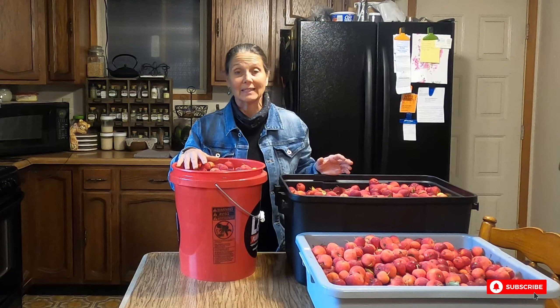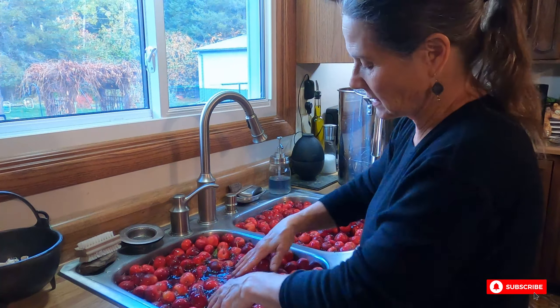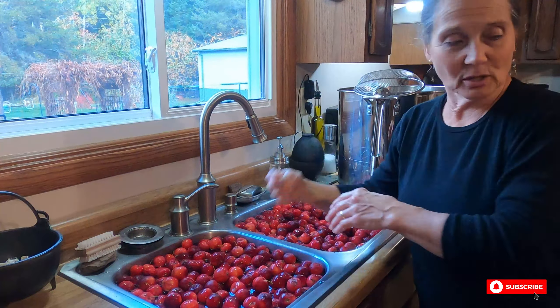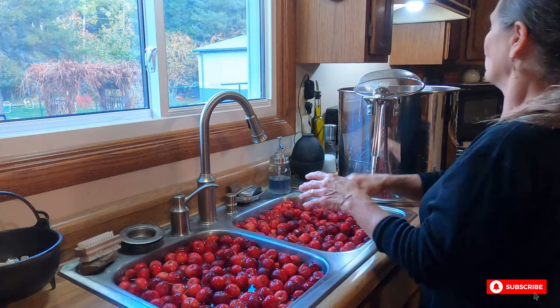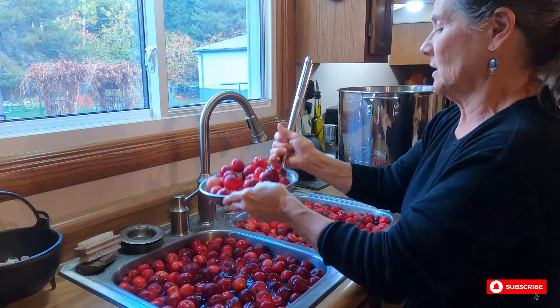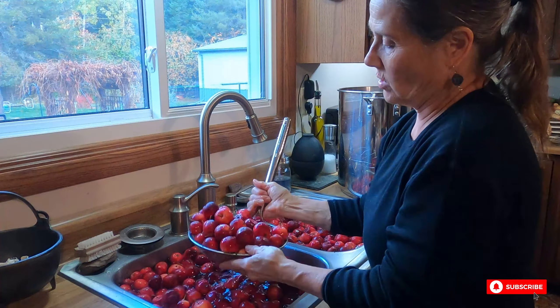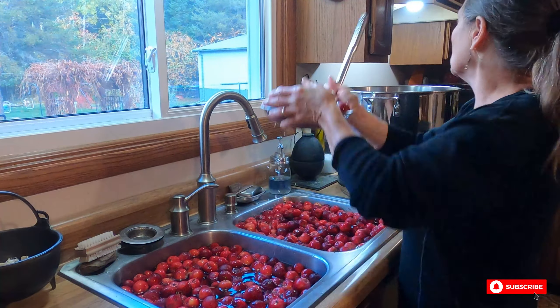I'm going to start getting these into the sink, fill it with cold water, give them a good cleaning, and then we'll get to the next step. This is my first batch — I put them in both sides of the sink. I'm not going to pull the stems off or anything; it's not necessary. I'm putting all of these apples into my 40-quart stock pot, just scooping them up. I still have more apples to wash and I'll continue doing that.